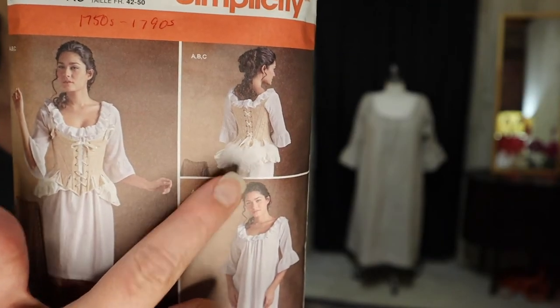My next video - or a couple of videos from now - will be on the pair of stays. I've never in my life made a pair of stays, so I imagine the process is going to take a little while and I may film some other things in the meantime, but I am going to start that project next and we'll see how it goes.